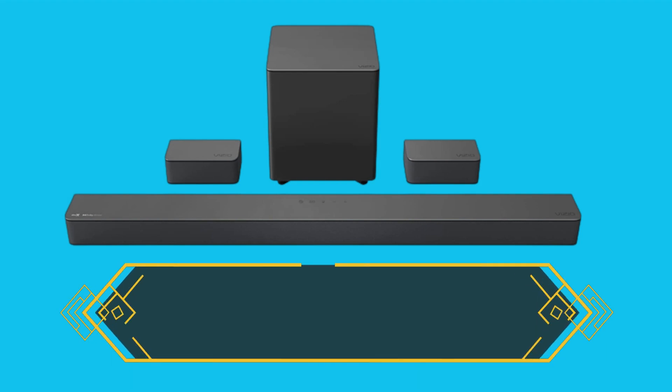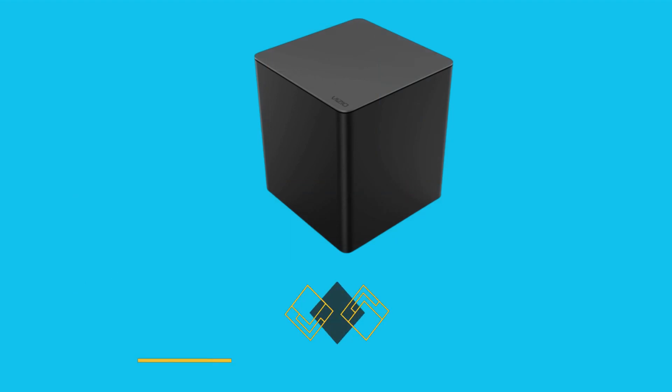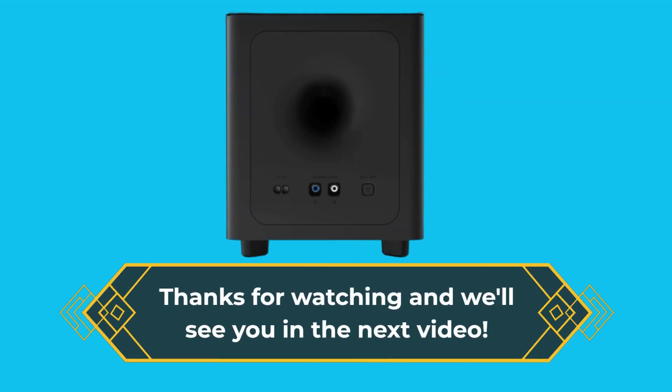So, there you have it — our review of the Vizio M-Series 5.1 soundbar. We hope you found this video helpful in deciding whether it's the right soundbar for your home. Thanks for watching and we'll see you in the next video.